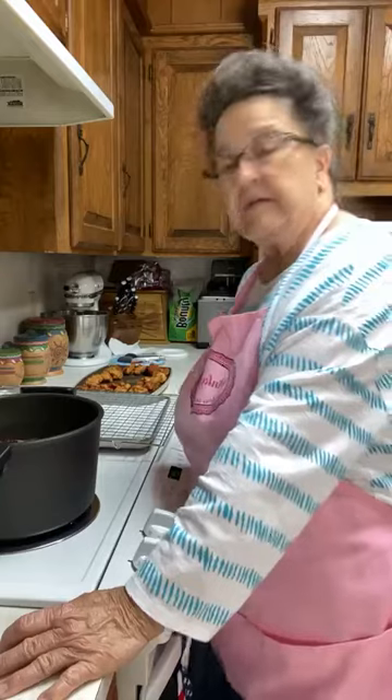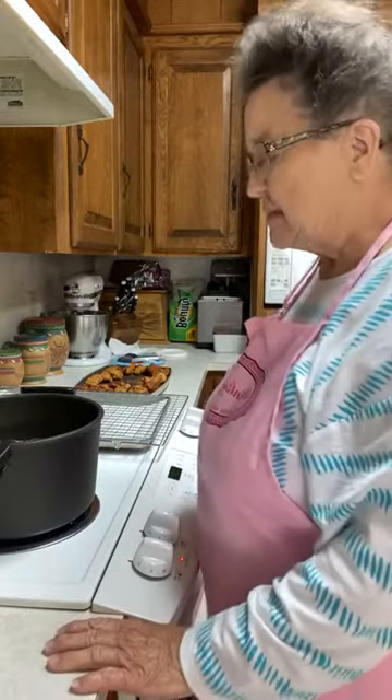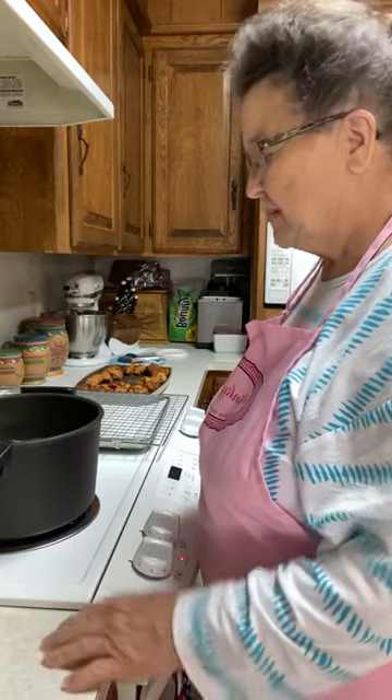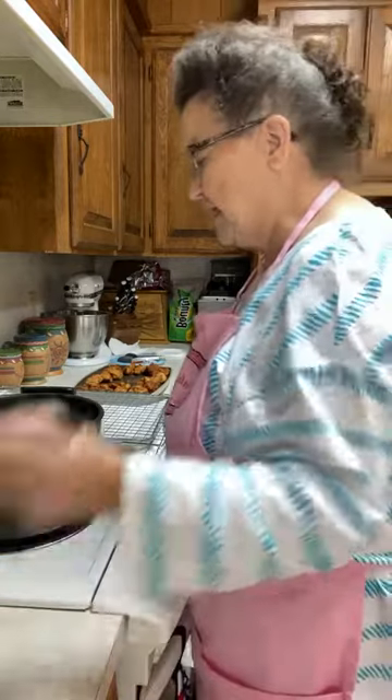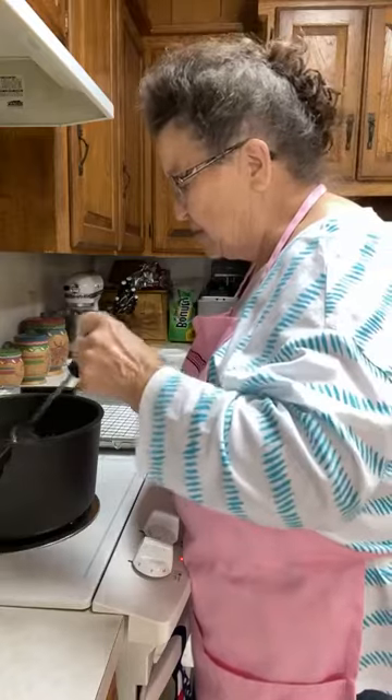The weather said it's not supposed to get but into the 80s today, Linda — that is such a relief. It is so bad for people who work outside, and for animals too. The humidity has just been so bad. Yesterday was so nice.